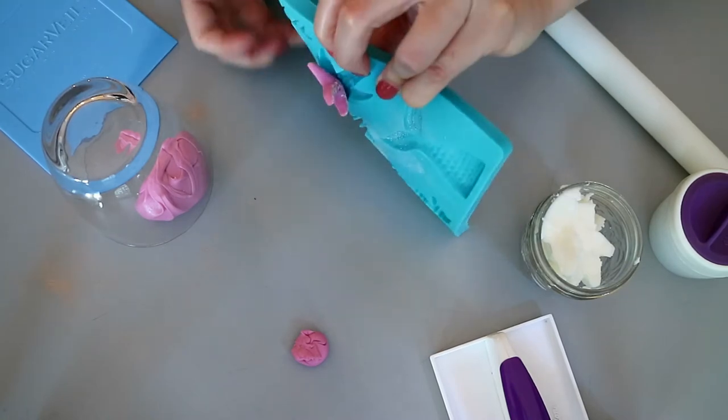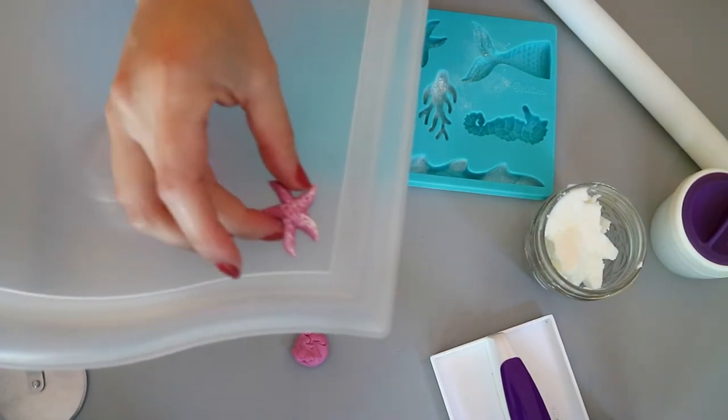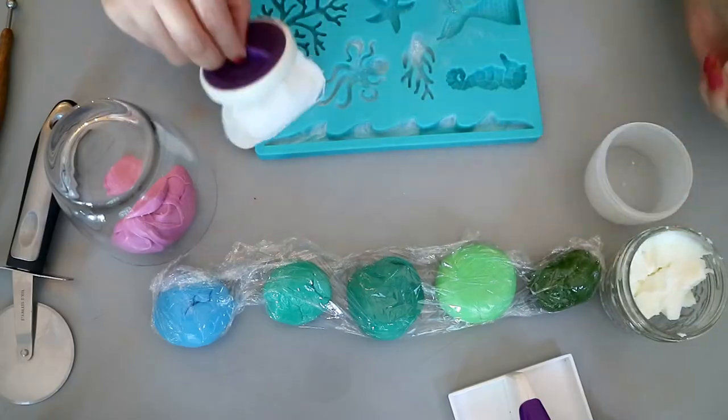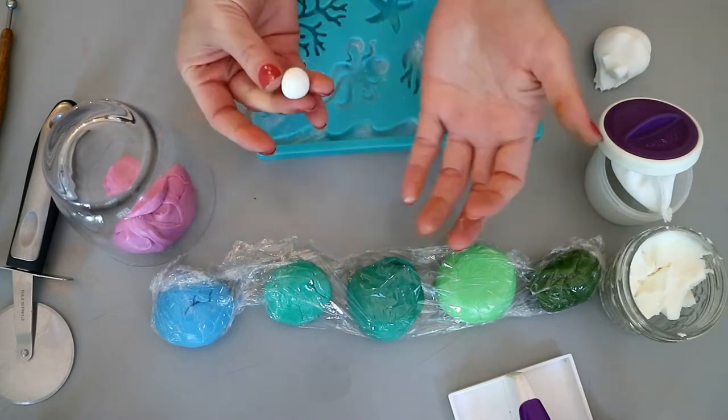Then you want to release your decoration by bending the mold, being careful not to wreck the shape of your fondant decoration. I went ahead and made the rest of my colors and I will continue to make the rest of my decorations in the same way.